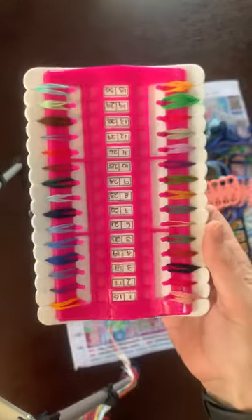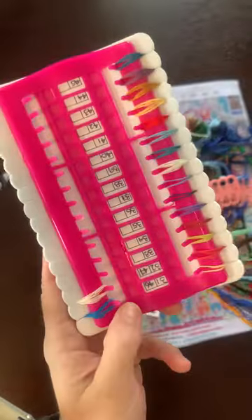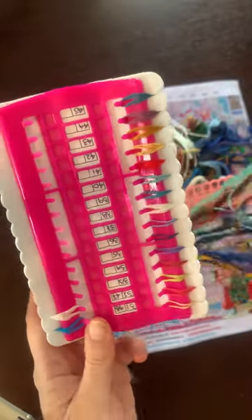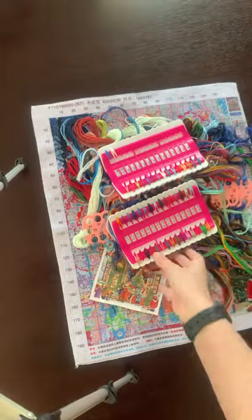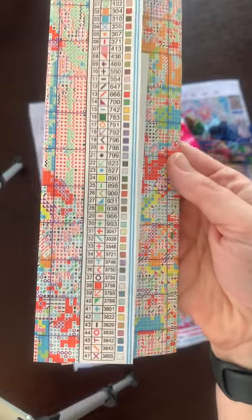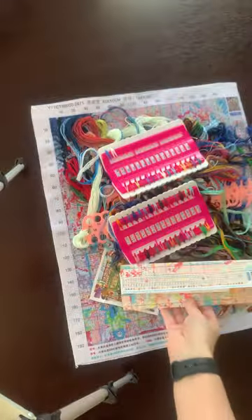Here I have two smaller needle minders. When I ordered them I didn't realize they were small, but it still serves a purpose. We have 47 colors on this one.